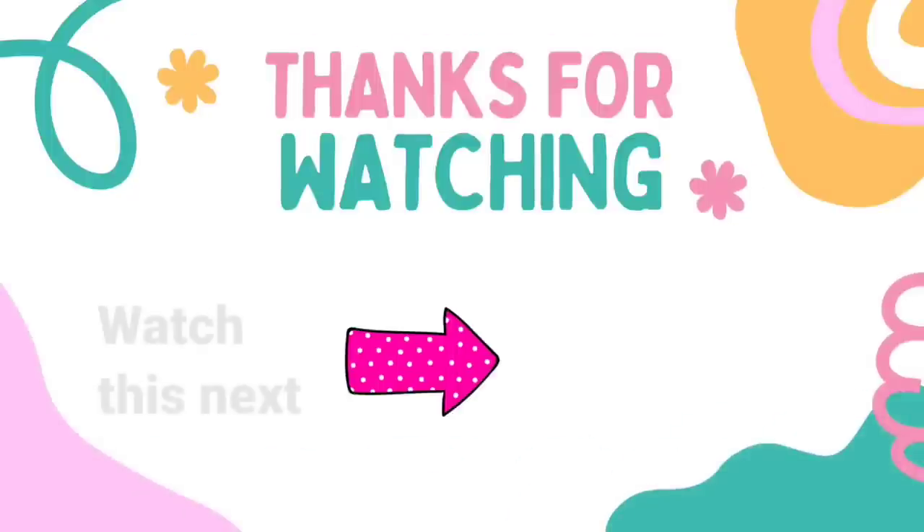This is it for today — let me know which one is your favorite. I have another video here for you to watch, click on it. I'll see you later and have a blessed day. Bye!